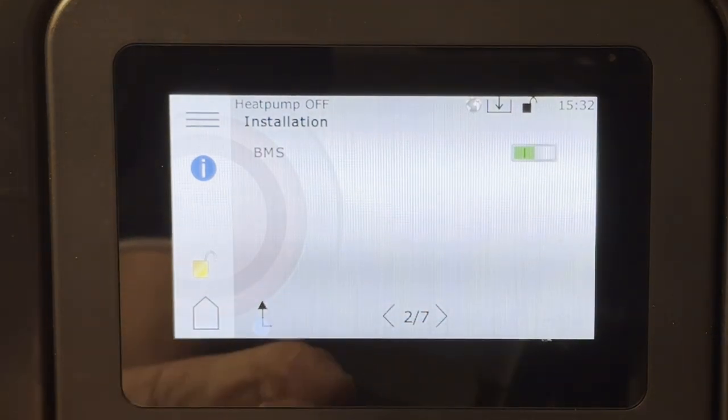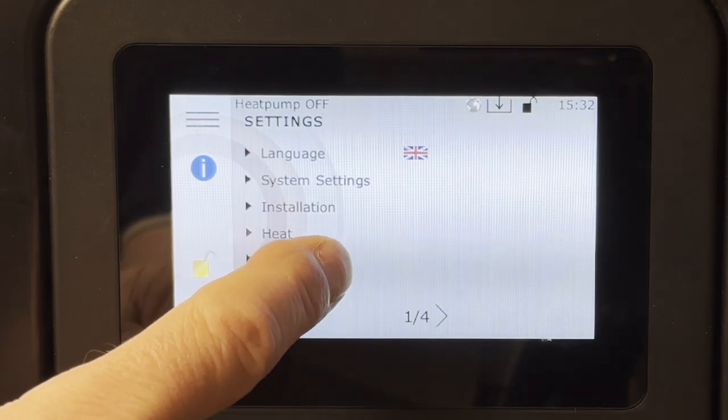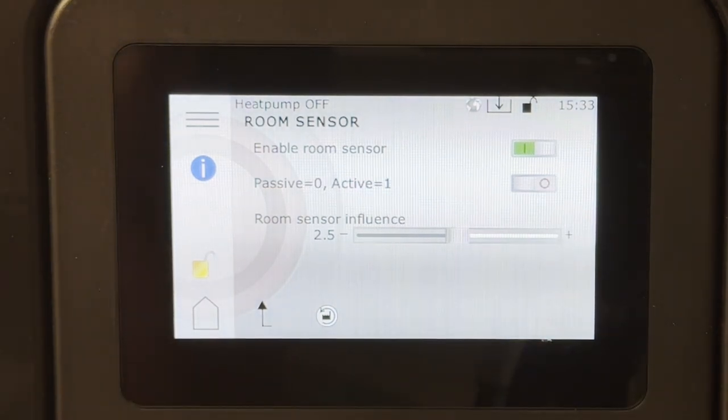Going back, we can also see the room sensor. It is enabled but in passive mode — the reason is I'm not using the room sensor right now to control the heat pump, only monitoring temperature. It's not the recommended way to use an indoor sensor; you should rely on the outdoor sensor and heat curves. I'm testing it because my house retains heat for a long time.